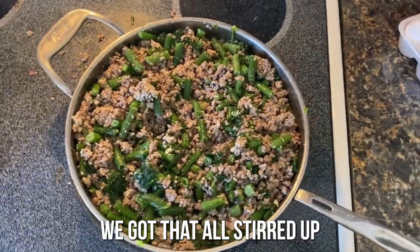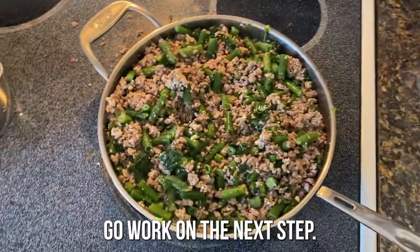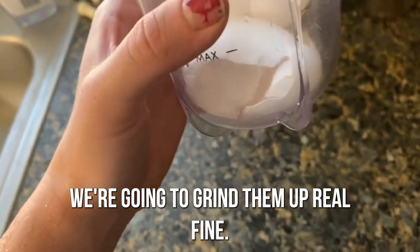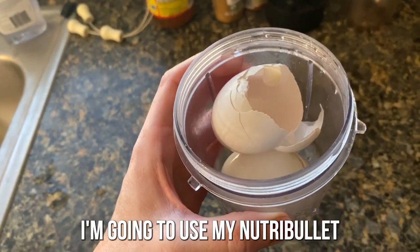Now that we've got that all stirred up and our rice is still cooking, we're going to work on the next step. We're going to use those eggshells we saved and grind them up real fine — I added a little bit of water to help. I'm going to use my Nutribullet.